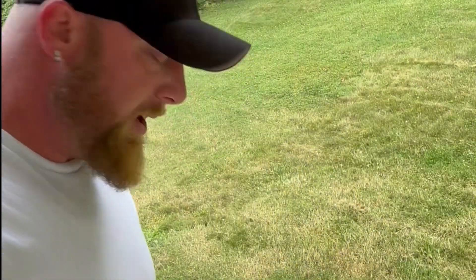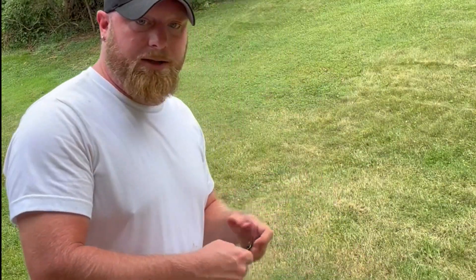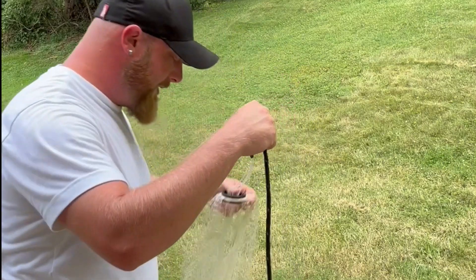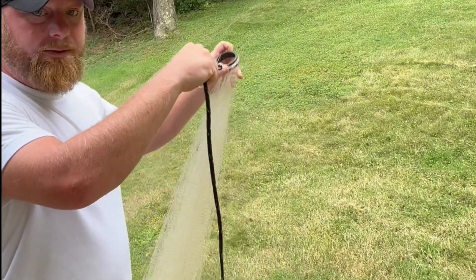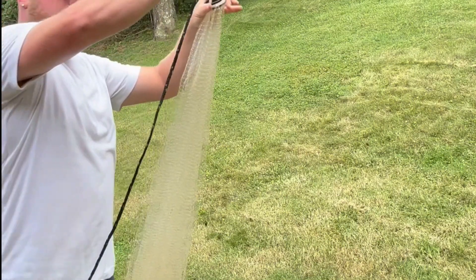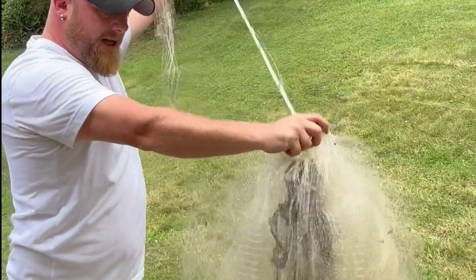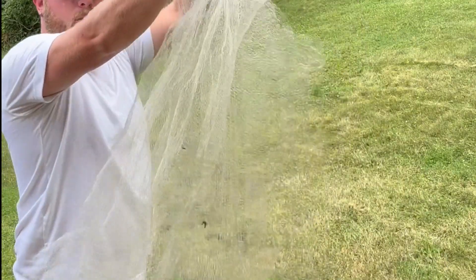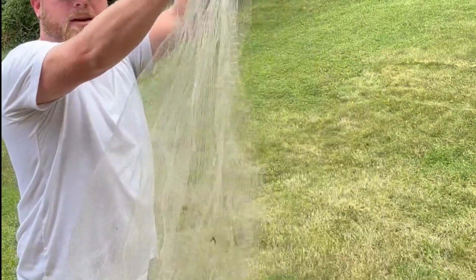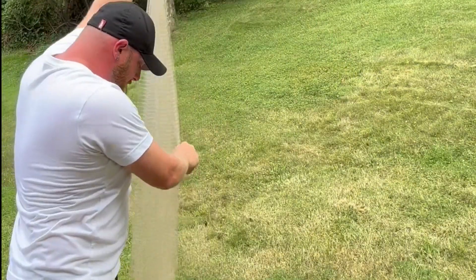We've got all the lead lines tied on to where they're supposed to be, and it looks like we have fixed this throw net. Once you get all those tied on, to check it and make sure you're right, pull it out like so and pull the lead lines up. Make sure all your lead line is being pulled up at the same time and evenly. If it does, then you have fixed your problem.